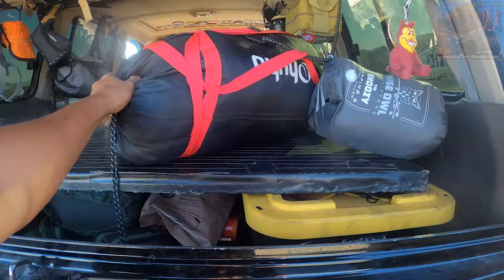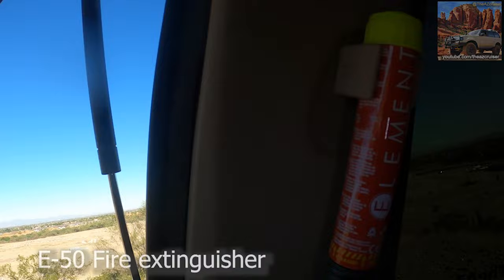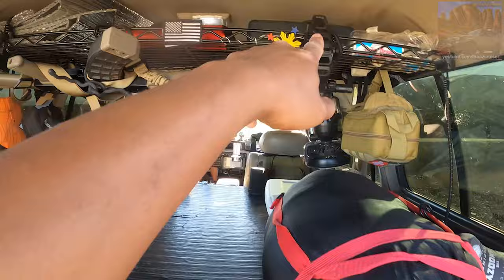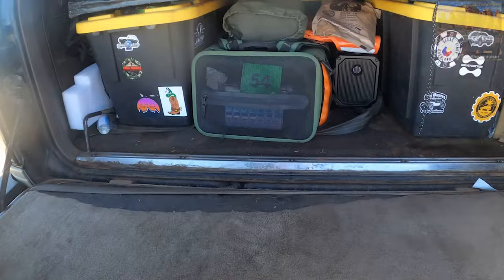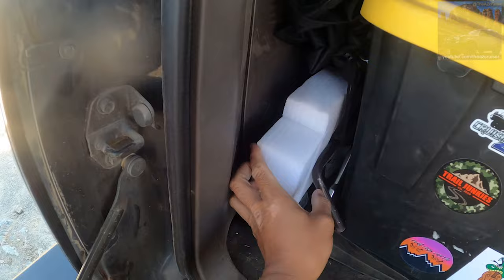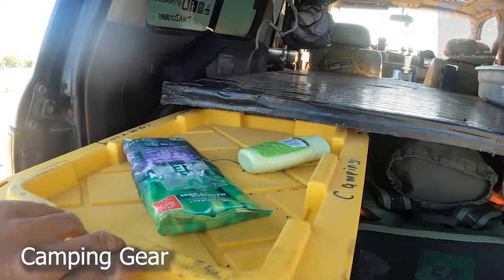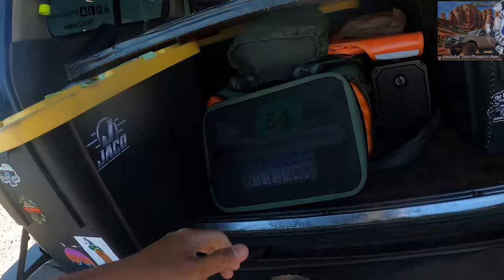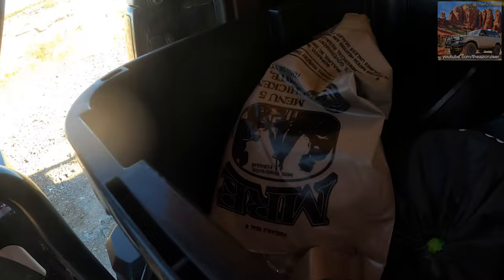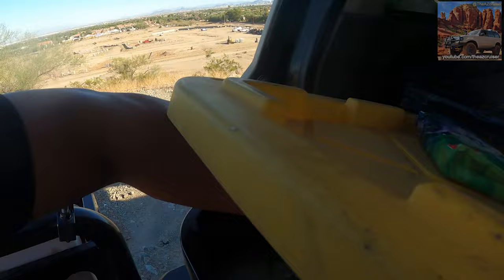Got my sleeping bag. I'll link that in the description. Got an Element sleeping pad, Reflectix up there, my American flag, tools up here, some biodegradable toilet tissue, a knife, hatchet, ARB air-down kit. There's a little chair back here that folds down, and I got recovery tools right here. This is all my camping stuff — got mosquito repellent, MREs. My buddy works in the National Guard so he hooked me up with some. Got ravioli, pork sausage, biscuits, chicken white breast, cooking tools, and spices.